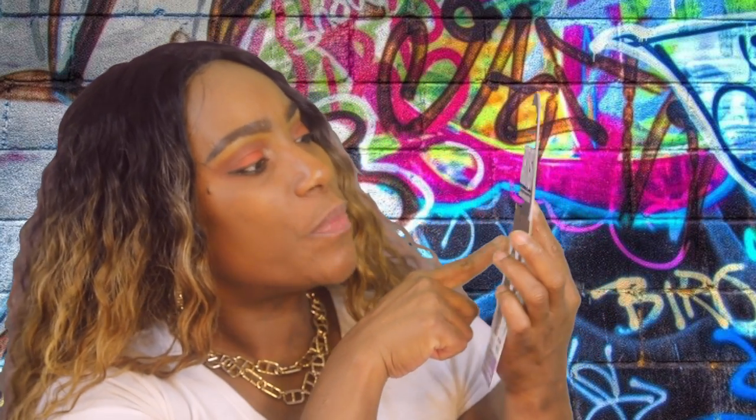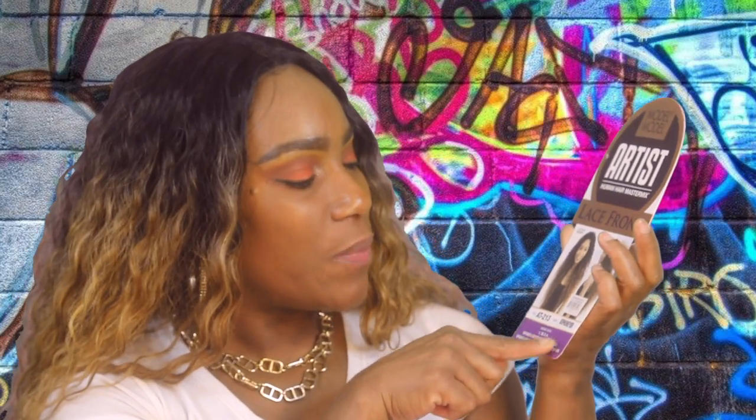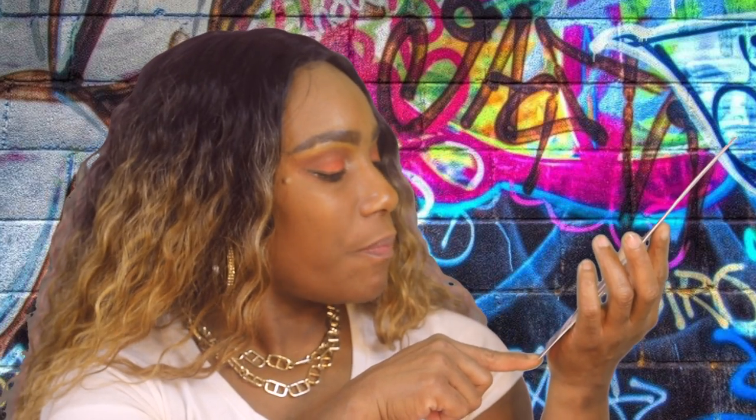This is a lace front unit. The style is AT213 and it is in color SOP Honey BR, so it goes from dark roots down to this beautiful honey blonde color, which I absolutely love — and that is actually what caught my attention. I purchased this unit from So Good in Duluth, Georgia.